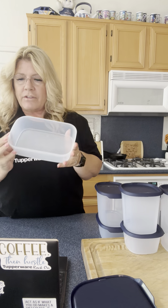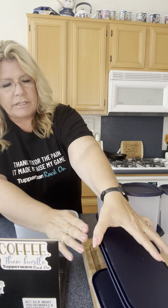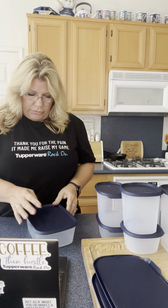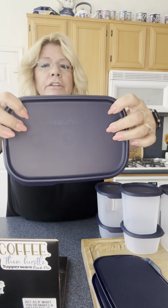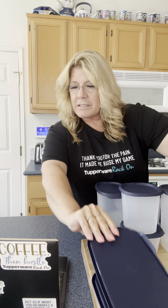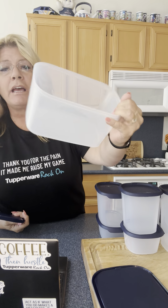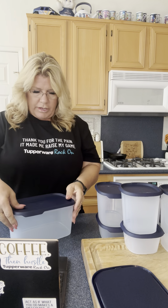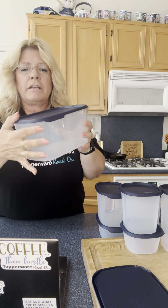Then we have the five and a quarter cup rectangular. I'm putting all these lids on so you can see how they stack together in your pantry or refrigerator. This one has two little circles on top that you need to press down because it's a bigger container — snap, so easy. Then we've got the twelve cup rectangular — a big batch of spaghetti, noodles, dry goods, whatever you want. Two circles because it's the bigger container, and snap — airtight lid.